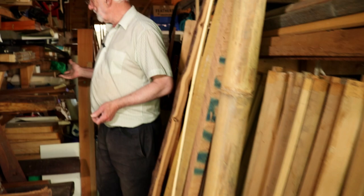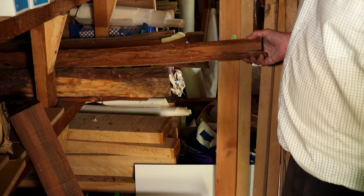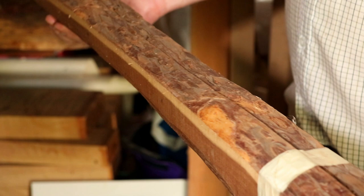Starting off at the back we've got some yew billets — short lengths of yew, most of it is Oregon yew. The best of it has actually been used now but there's still some bows in amongst this I'm sure. That's been cut down into a pair of billets, very very close grain, quite nice sap wood, not too big so that'll make a nice light lady's bow.